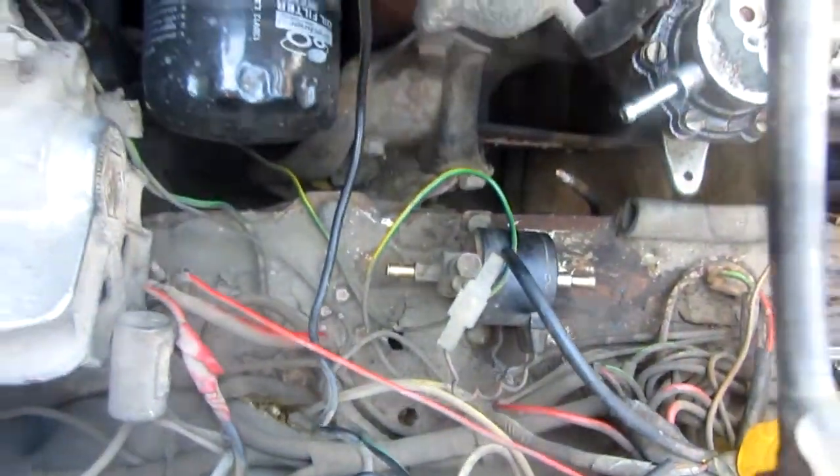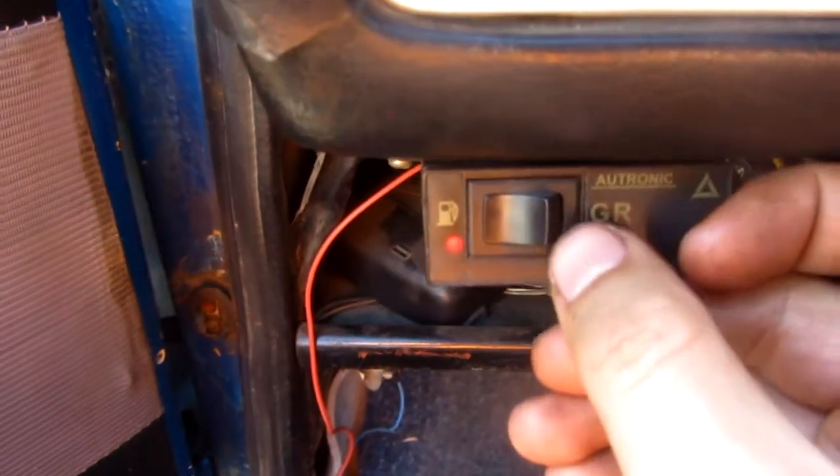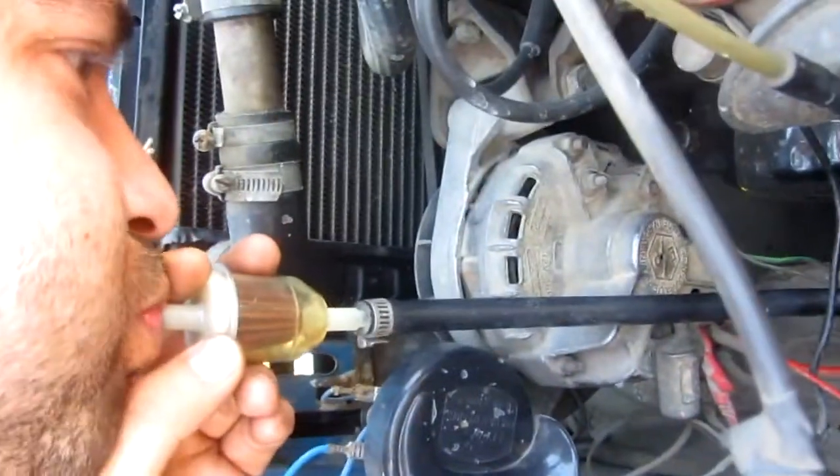That's where the valve is closed. I placed the hoses on one end and blew air through this one — it's not escaping at all. I turn the key and no fuel here, gasoline on the left side. With the valve open like this, I blow air and it's working.